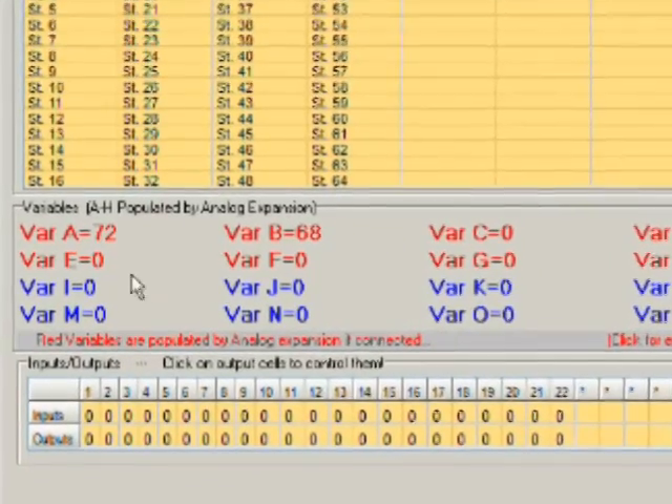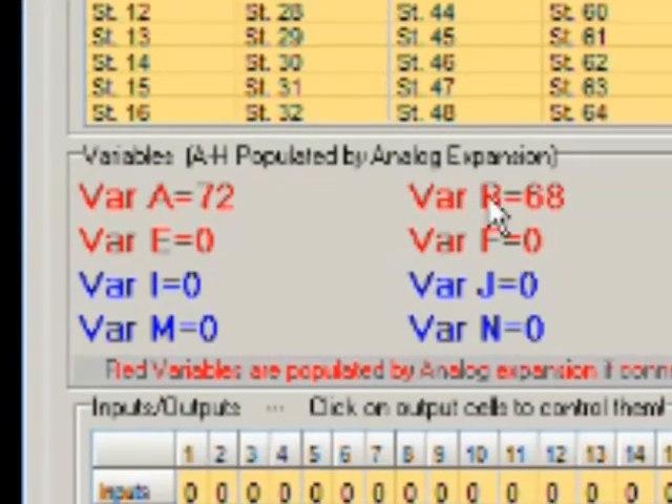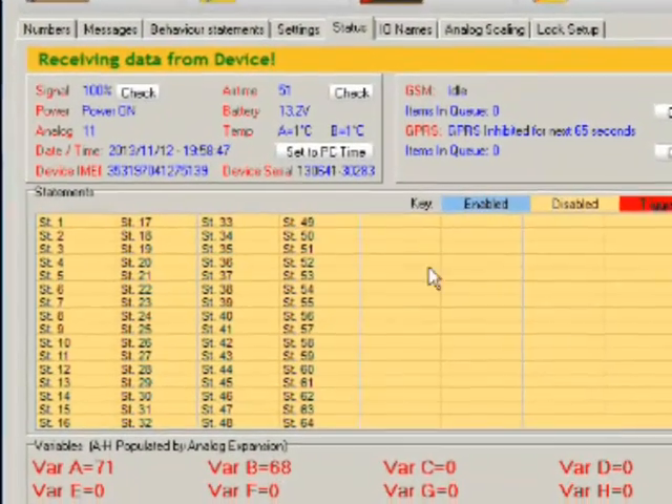They're all zero because we have no probes connected to those ports — the temperature expansion only populates variables for which it actually has probes. I showed you we're in cold water, and we'd surely hope cold water would be colder than 72. The cold truth is variable A is actually reading 7.1 degrees and variable B is at 6.8 degrees — so we're populating temperature to 0.1 of a degree, giving you a little more resolution on your measurement.